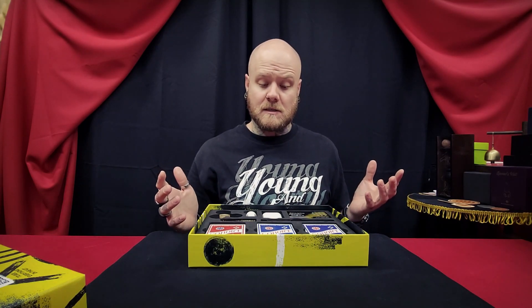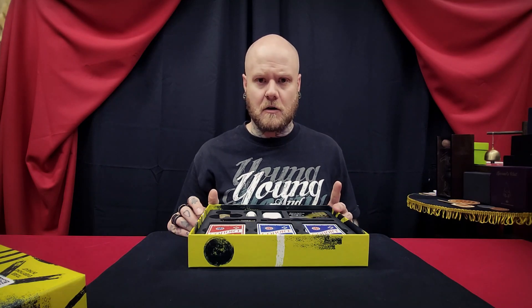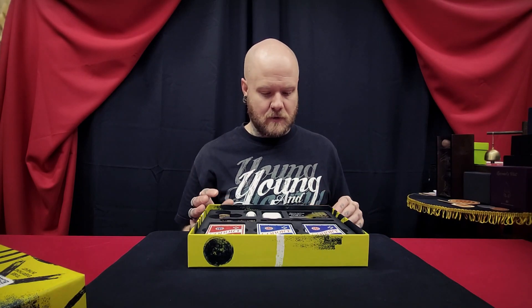So what does this cost? This is a hundred and nineteen dollars. That's not what I paid for it — I got it on Kickstarter so it was quite a bit cheaper — but this is what it retails for.